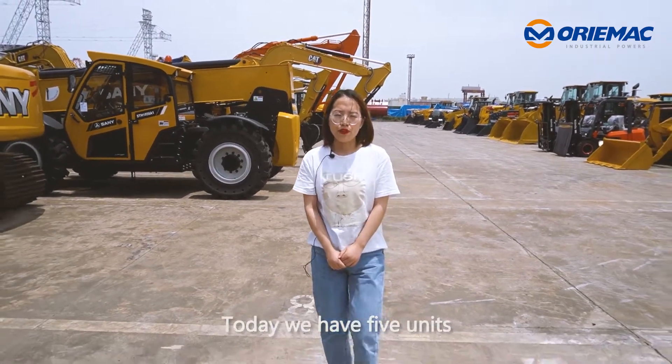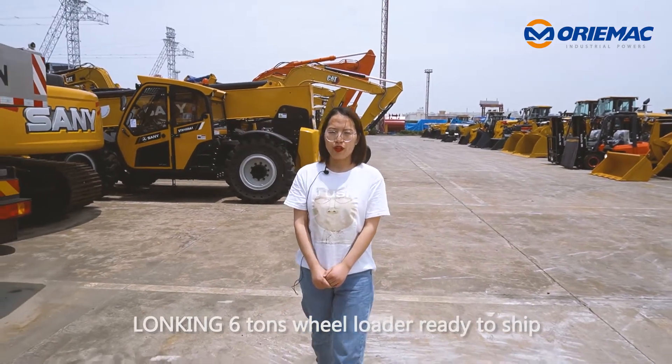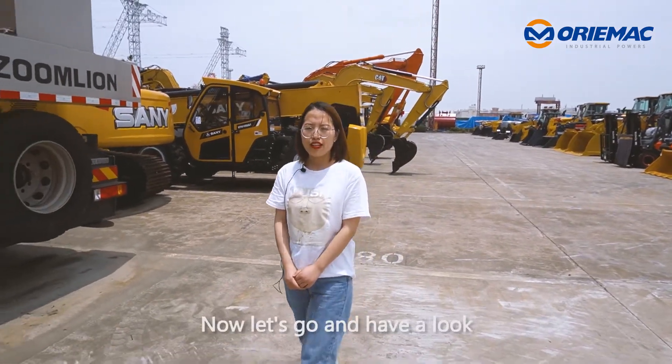Today, we have 5 units Lungking 6-10s wire loaders ready to ship. Now, let's go and have a look.